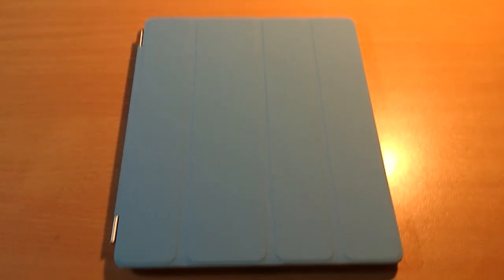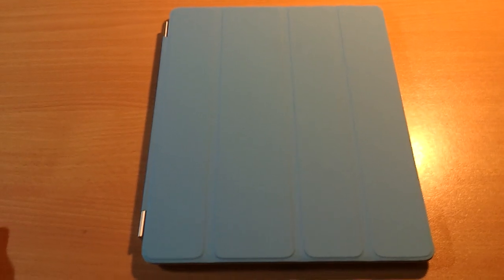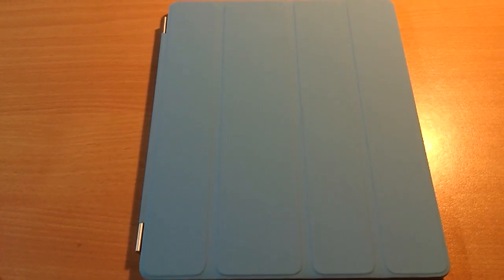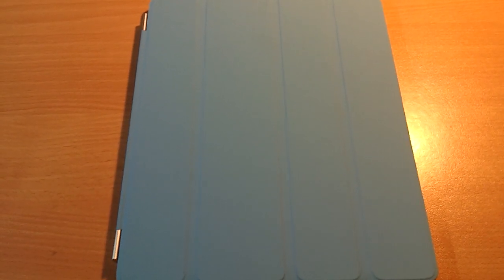Hello guys, this is Video Reborn. Today it's a review of the Apple iPad 2 Smart Cover and an extra accessory that has been mentioned recently on Engadget.com, which I will talk about.